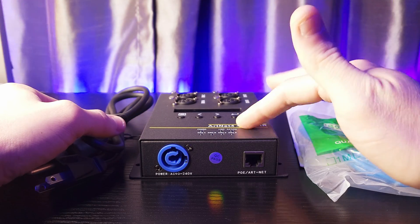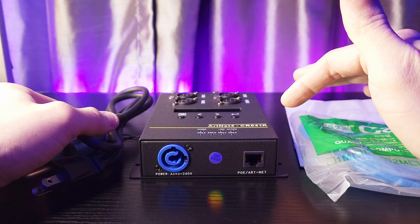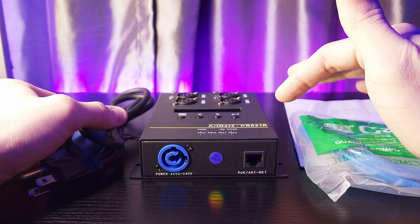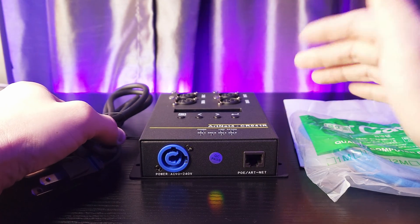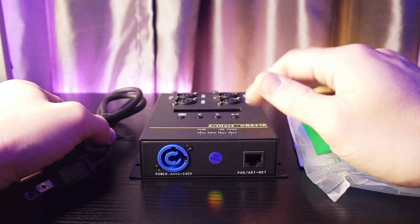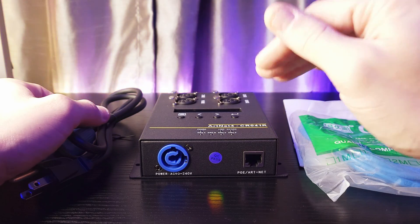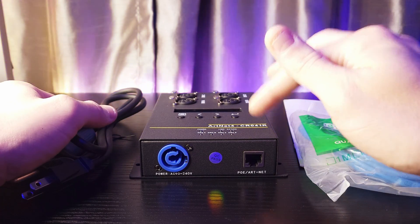This is a professional controller. It's an ArtNet CR041R. It's a no-name overseas unit, but that doesn't mean it's bad. That's why we're reviewing stuff — so we're going to review this.